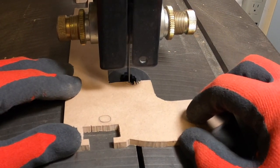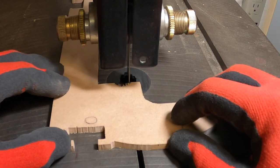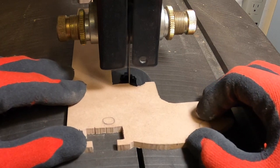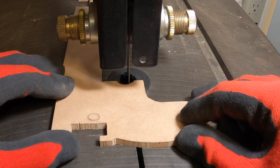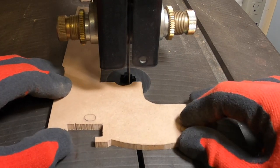Here's a close-up of me nibbling away. It's not too bad. That cleaned up nicely. The sander is going to really refine it though when it's all done.